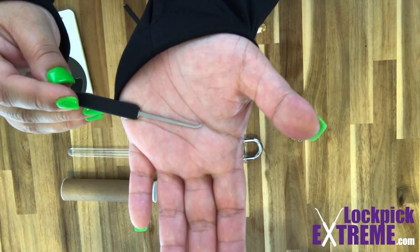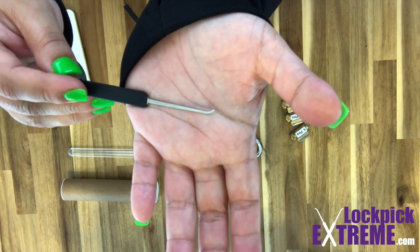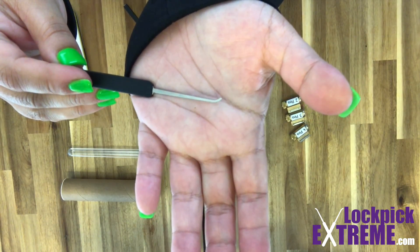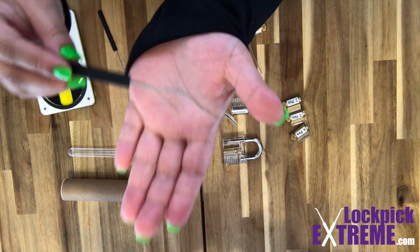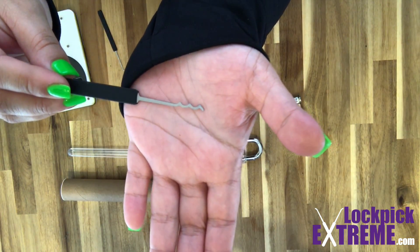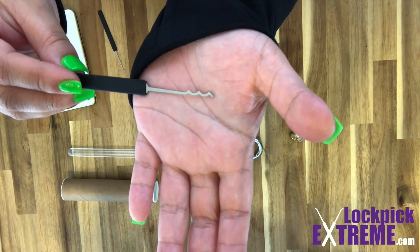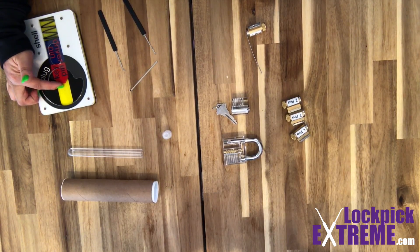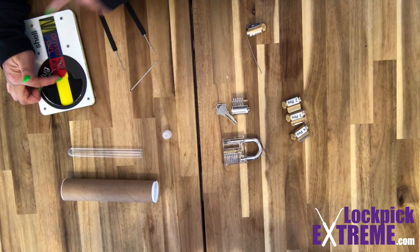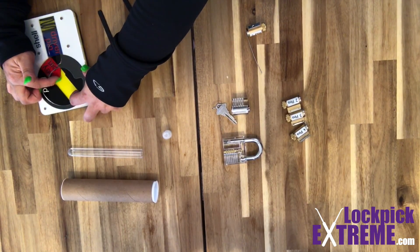Something like a hook is going to push up on the pins one at a time — this method is commonly known as single pin picking. Something like this wave rake is going to manipulate multiple pins all at the same time. With either method, my tool is going to be in the keyway, pushing up on the pins so that they match up with the shear line, allowing the lock to open.